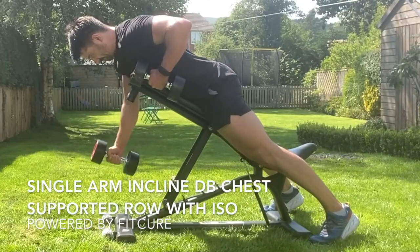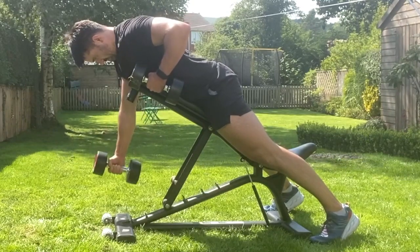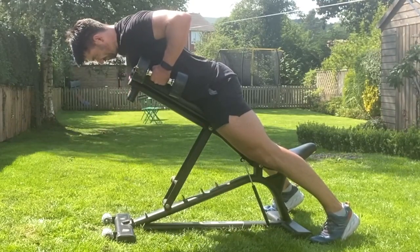Single arm dumbbell chest press supported row with isometric from an incline position. Set the bench up in an incline position, head over the top, hips tucked under, ribcage stacked on top of the pelvis.